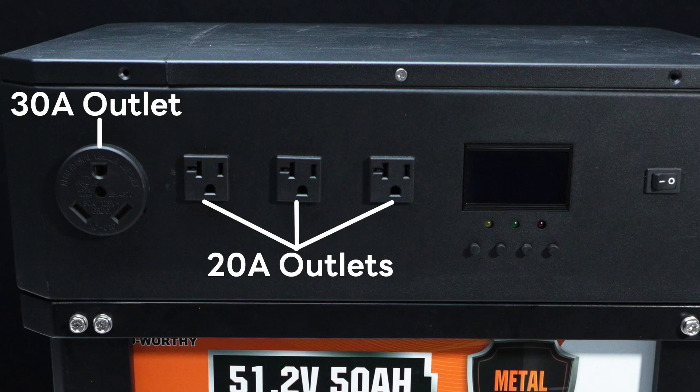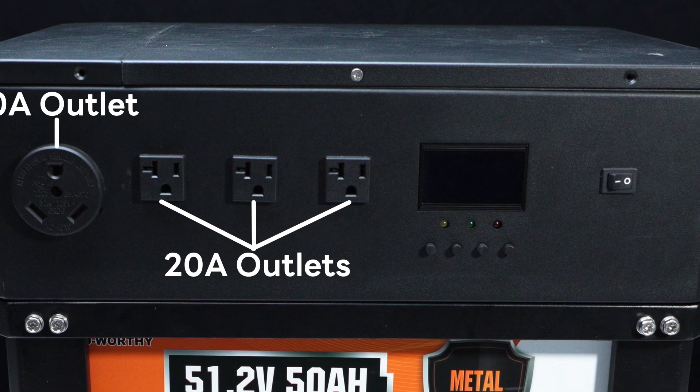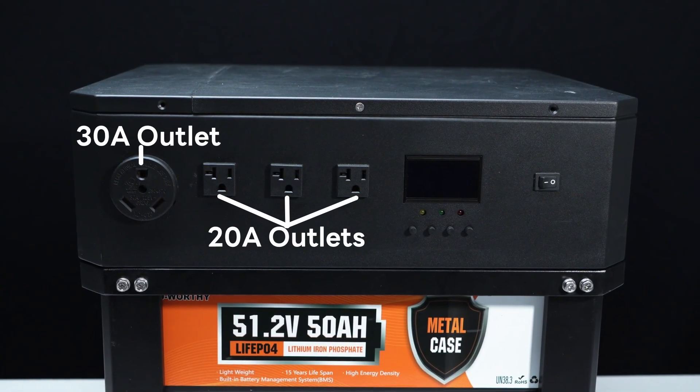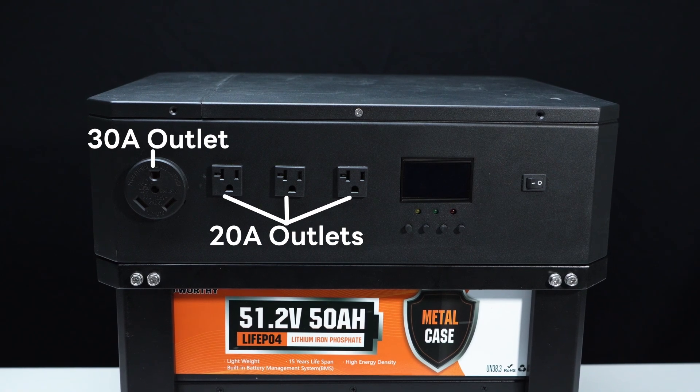As for the inverter controller unit, it comes with a wide range of input and output interfaces, supporting both AC mains charging and PV solar input. On the output side, it features three 20-ampere outlets and one 30-ampere outlet, suitable for most household appliances.